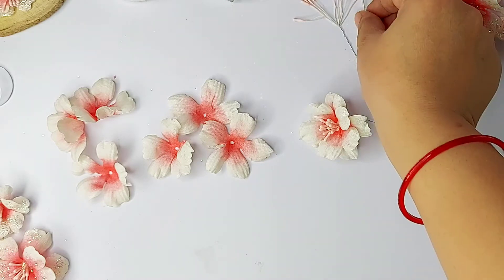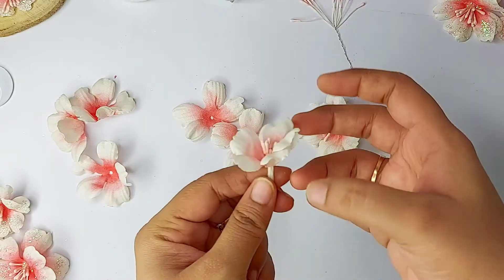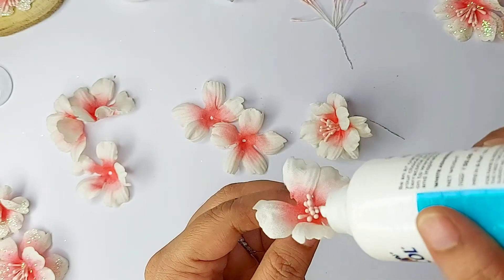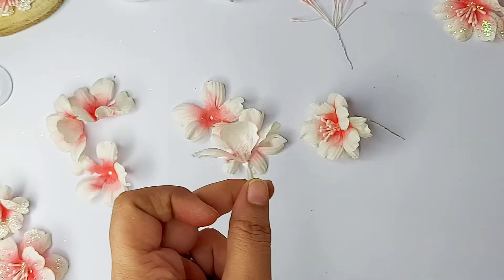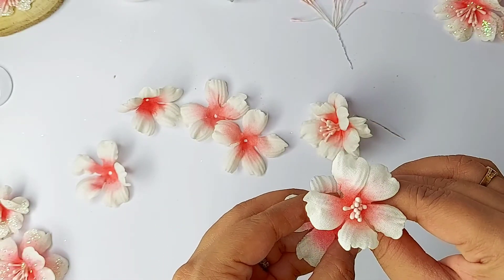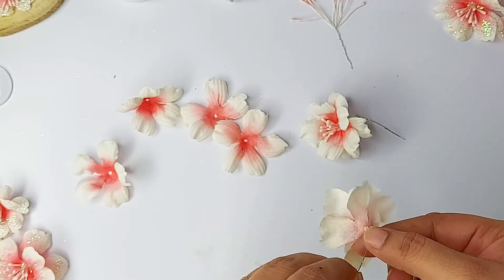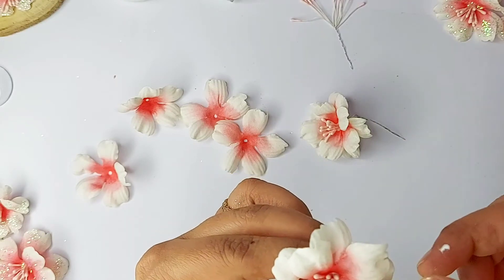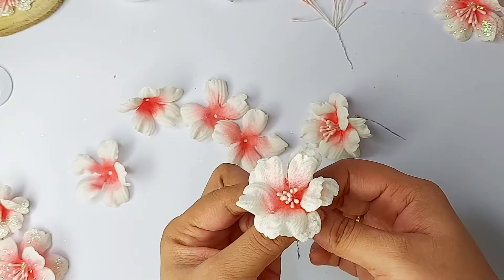I will make one more flower so it helps you understand better. Add the first layer onto the pre-prepared pollen and add glue to fix it. I am using fabric glue here — you can use tacky glue, any fast-drying glue, or a precision glue gun, which works very well too. Just be careful it doesn't touch your fabric. Now I will add the second layer — again, the petals should cross each other, not just overlap, so the flower will look fully bloomed.